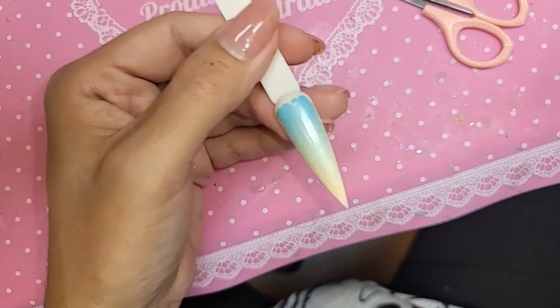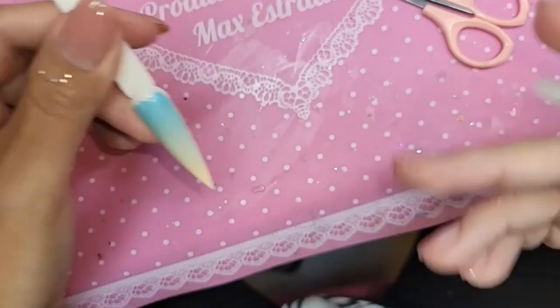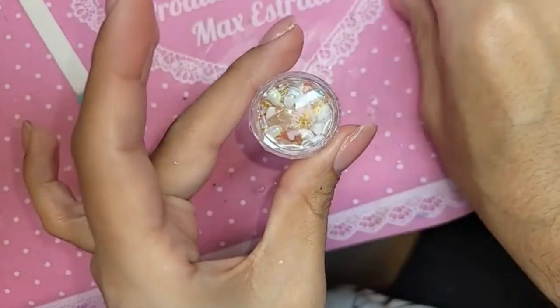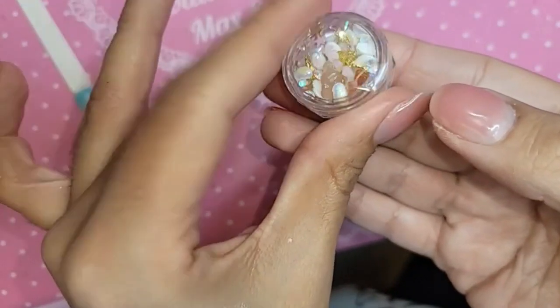Beautiful! Should we do a satin gel or a shiny star gel on top — let me know what you guys want to see. This is one of the new Diamondholics — the new packaging. This is number 69.